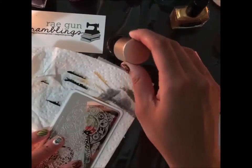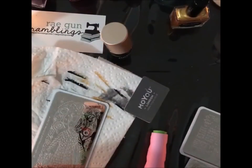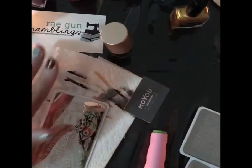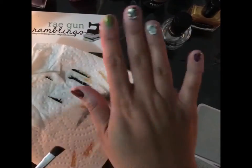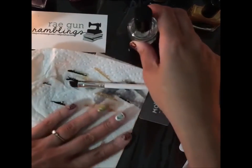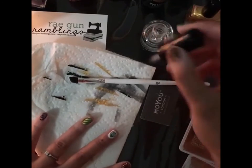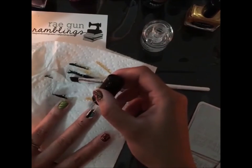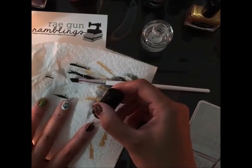That's not too bad! This top coat will not smudge the stamping nail polish, so make sure you don't go through all that work just to smudge it. When you apply the top coat, just go over it once, let it dry, and then you can go over it again after.